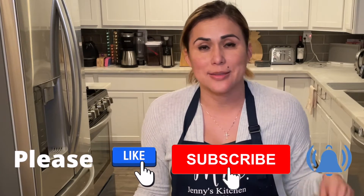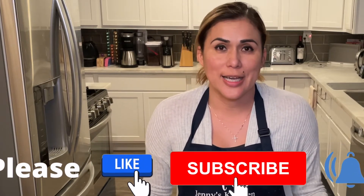Welcome back to Miss Jenny's Kitchen, where we make quick and easy recipes using five ingredients or less. If you're already part of the family, you know that our recipes and the products that we use and like are down below. If you're new, please make sure you hit that like and subscribe button — this helps our channel.